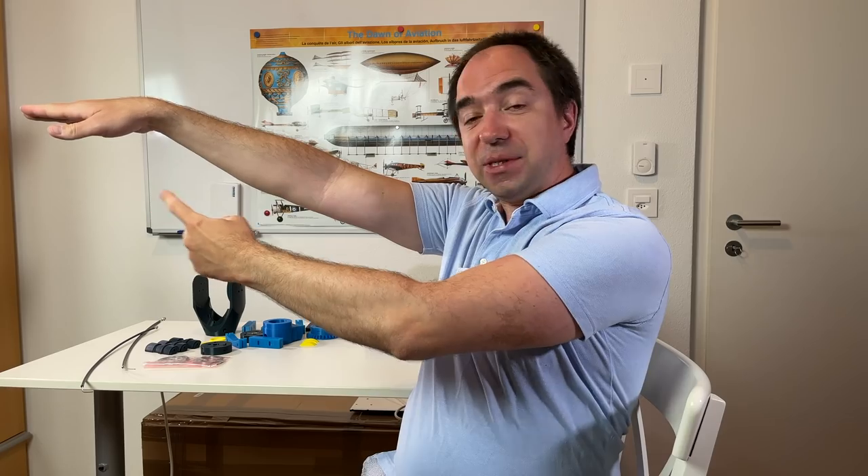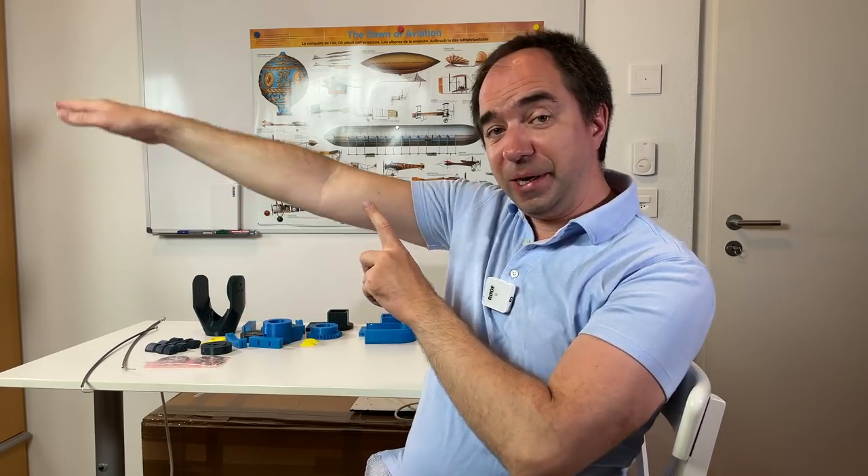The lighter the wrist, the more payload you can use. This is because the torque is equal to the weight times the lever. The wrist can have quite a high lever, especially in certain positions, and that's why the weight of the wrist is very critical.